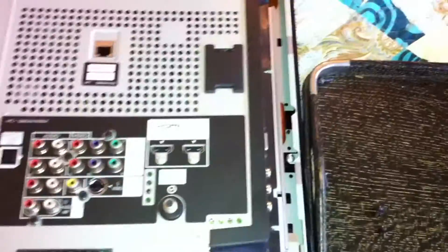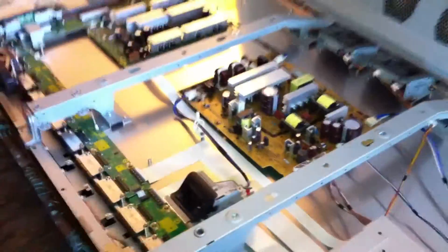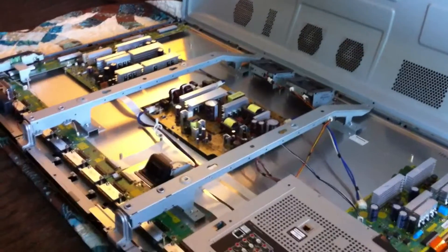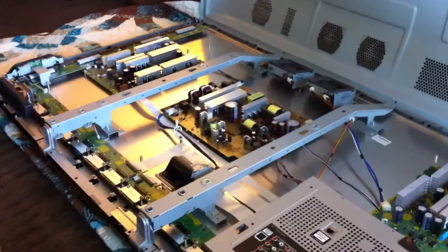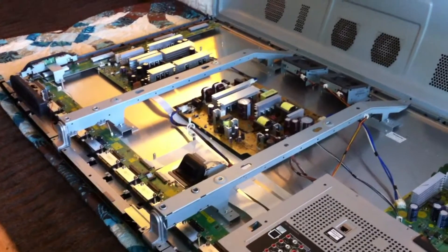I have no idea what I'm talking about but I imagine some of you do. There are more connections running along the side and there's another board there. Hopefully that will be useful to some of you — that is the little town of circuitry inside the Panasonic Vieira TCP-50G10.